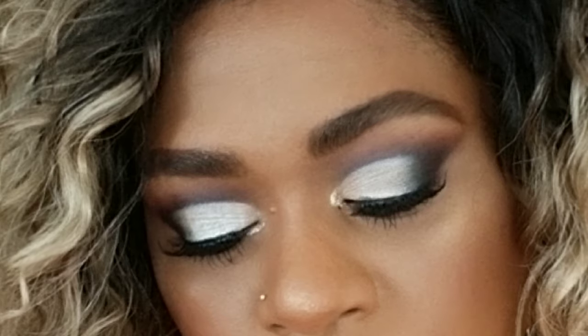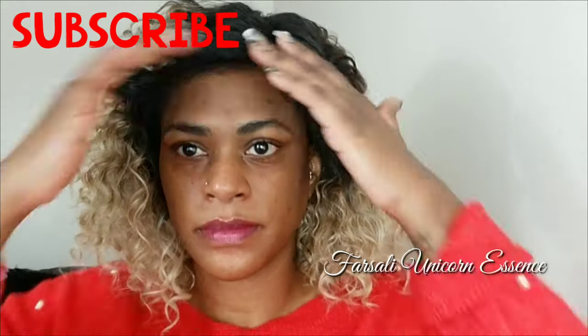Hi guys, I'm Rachelle and welcome back to my channel. Today I created this silver smokey eye — it's a very glam look. If you want to see how I achieved that, let's keep watching.